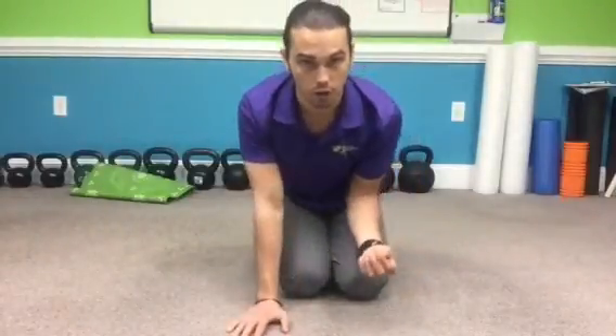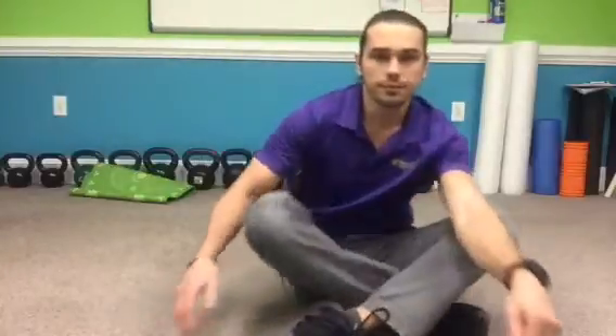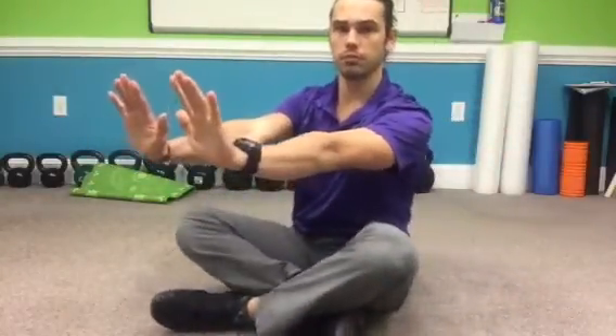That pretty much covers all of the wrist mobility. You're spending about two minutes on all of those things put together — 10 breaths for about four or five different wrist moves. And the last one is to bring your arms out in front of you with elbows staying straight, and just draw big circles with your wrists.